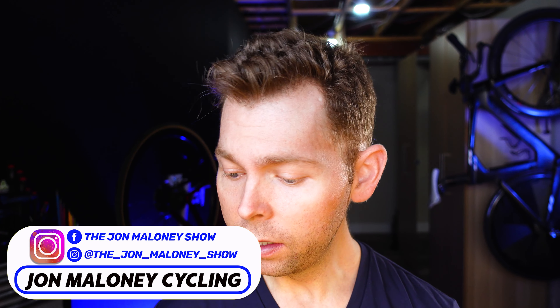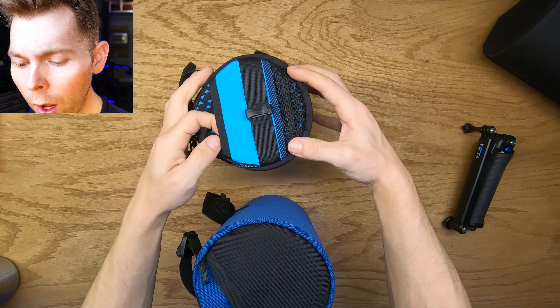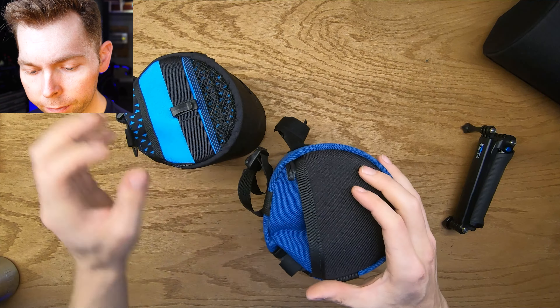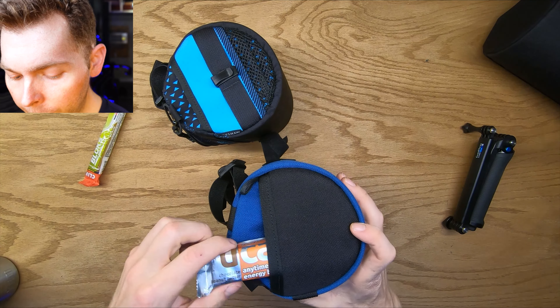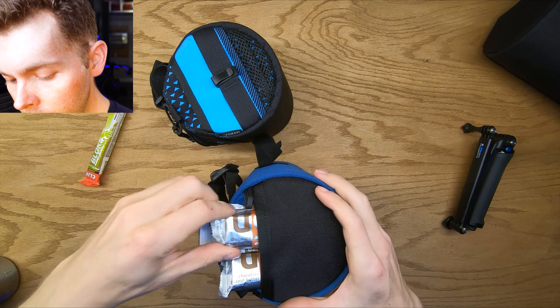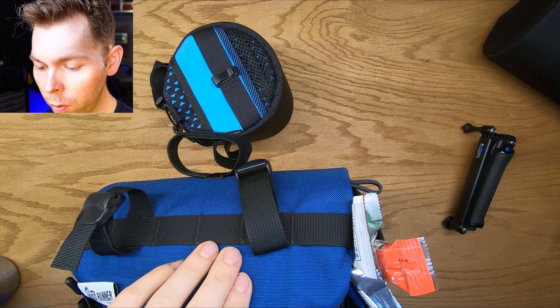These side pockets are ten times better than the Ornot ones, and let me show you why. Look at the Ornot pockets — the pocket is wide down at the bottom but the opening is really narrow. The Roadrunner has a much bigger opening, which lets you put way more stuff in. On just one side I can fit one bar, two bars, three bars, plus some blocks. And that's only one side.